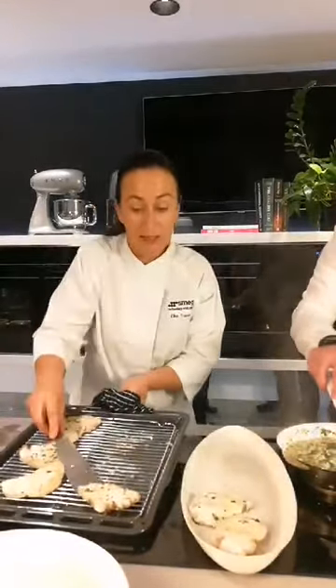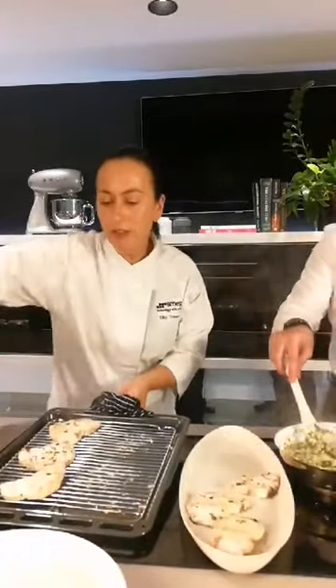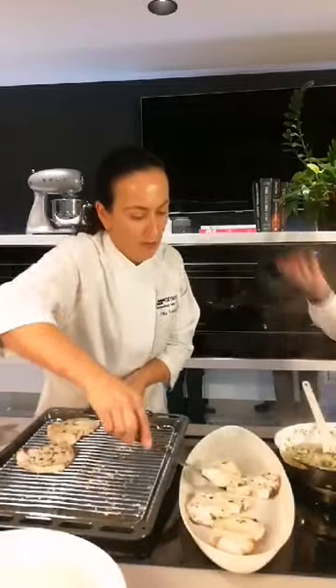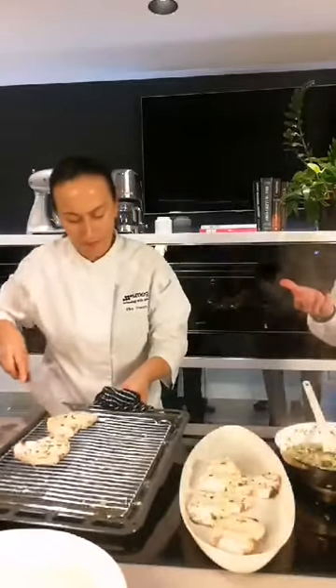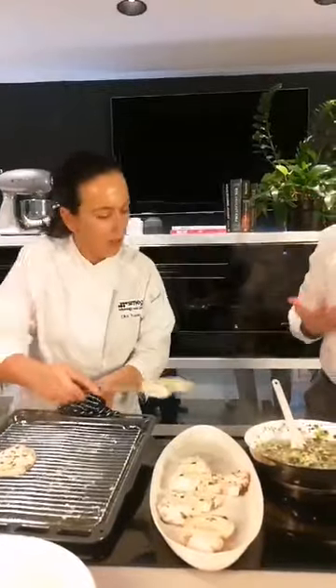And I noticed you didn't turn the fish over. No need to turn. Fan grill — because the heat gets underneath the fish, and that's why we put it on the rack. With that radiant heat from above and the fan circulating heat all around the food, we get perfectly cooked food all the way through.